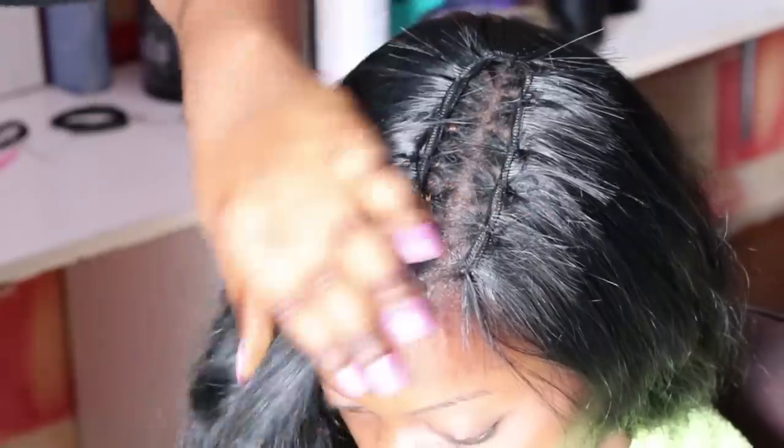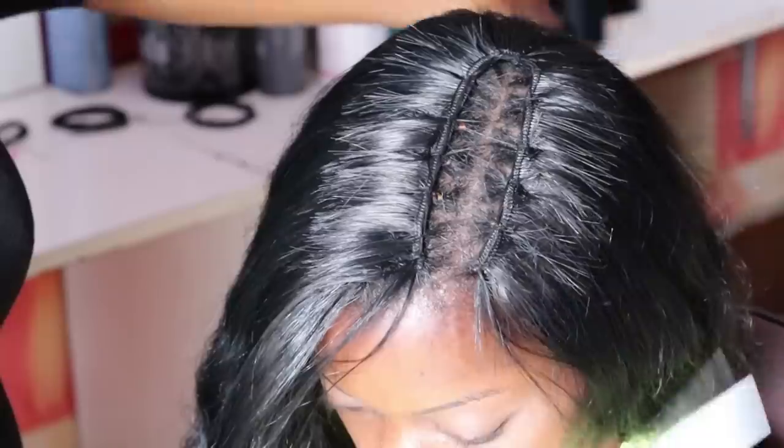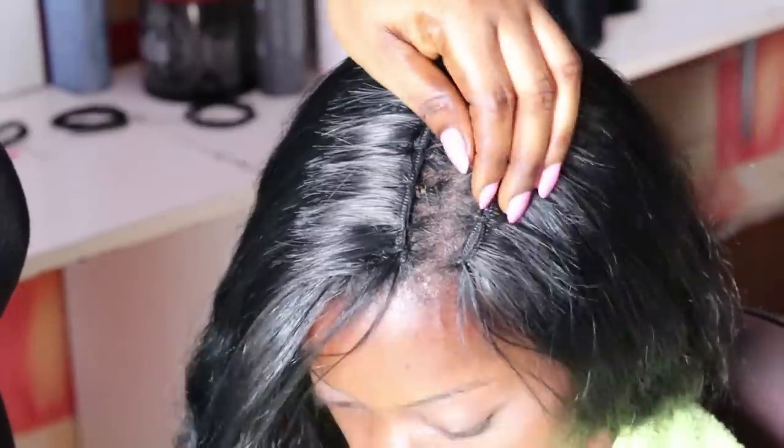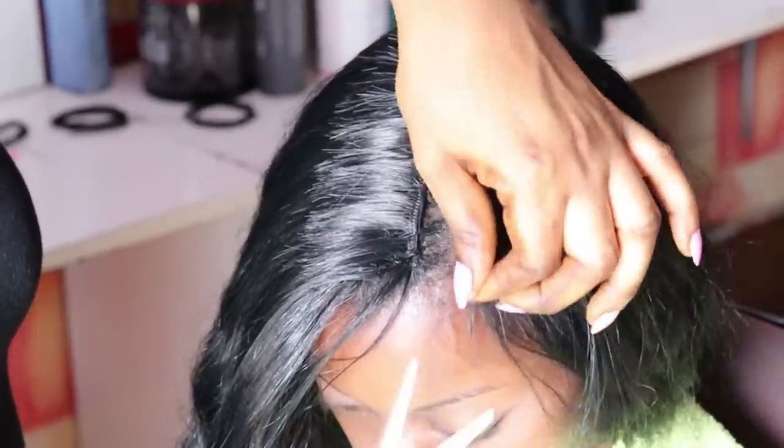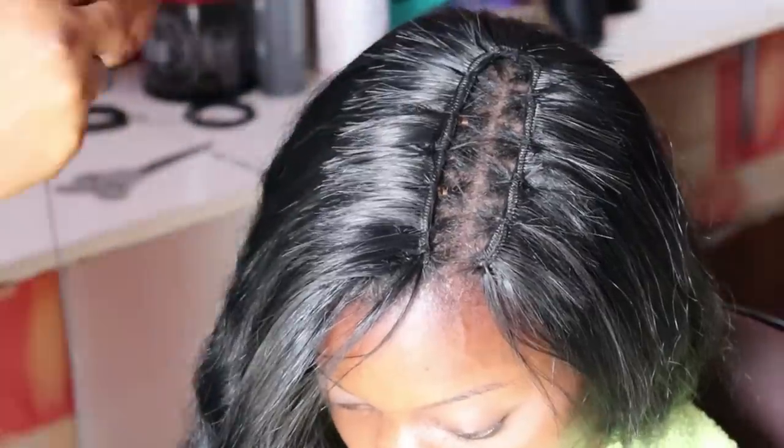Before starting the closing, I use scissors to cut off all the flyaway hairs so they don't get in the way. Moving on to the closing for this hairstyle, I'm using a Swiss lace.